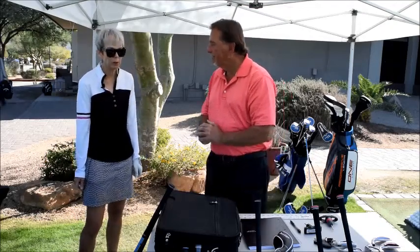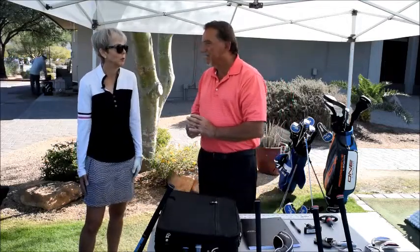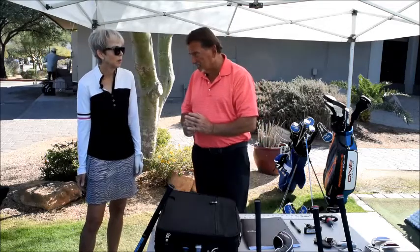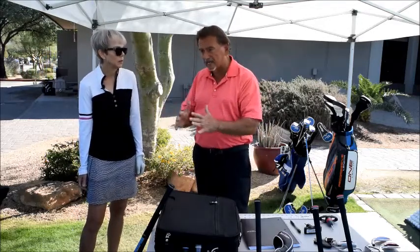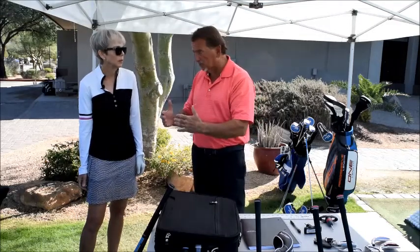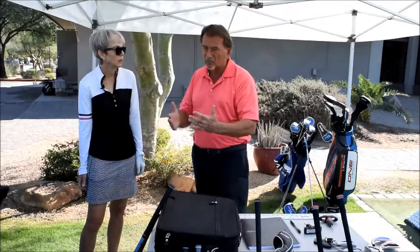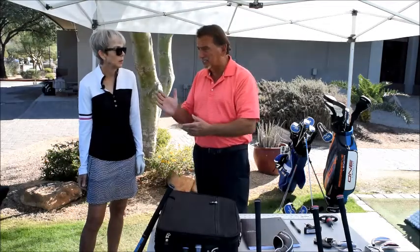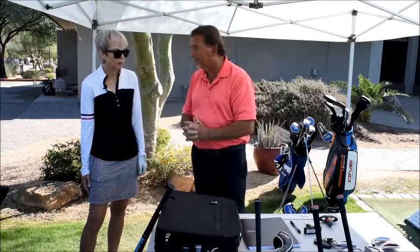Beth: My other question is ball placement — especially if I switch to offset, do I change ball placement? No, ball placement stays the same with offset. Ball placement is really an experiment; nothing is standard, nothing is right or wrong — it's what works for you in your stance. Normally I say pitching wedge and nine iron in the middle of your stance, and as the clubs get longer you work the ball more toward your left foot. But again, it's an experiment.